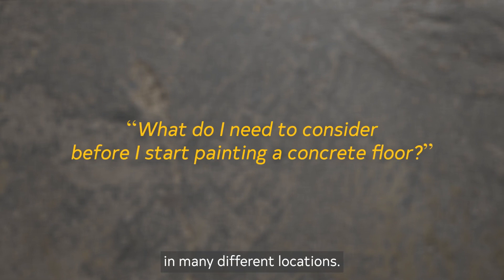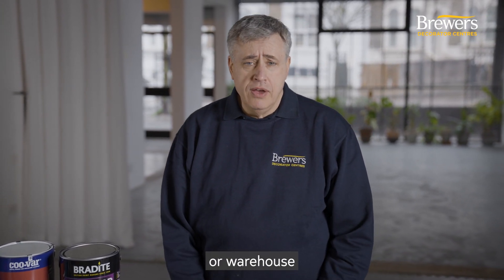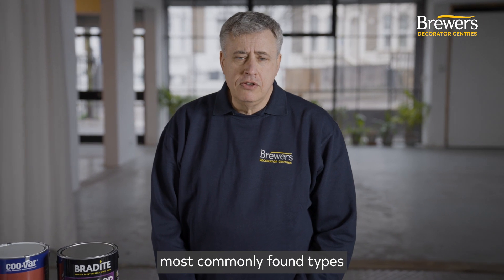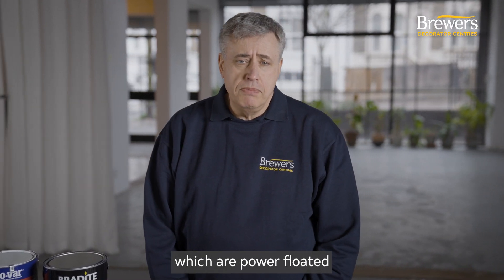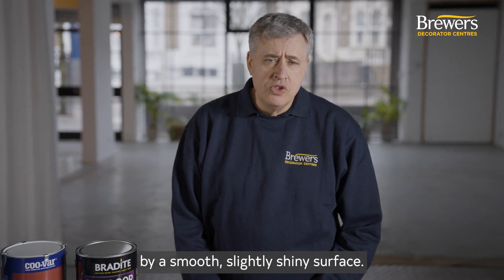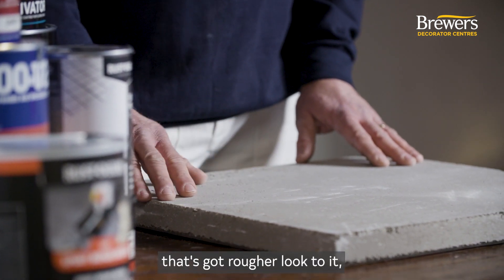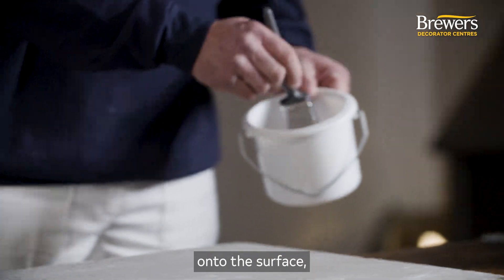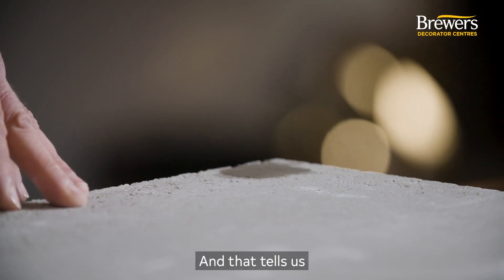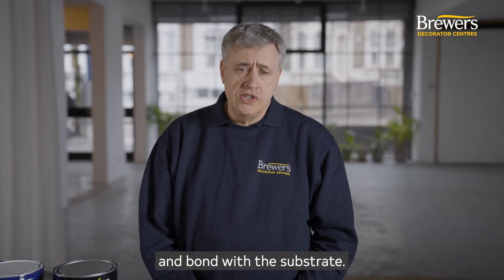Concrete floors can be found in many different locations — it could be your garage at home where you park your car, or a factory or warehouse where forklift trucks are moving pallets. We're going to deal with the two most commonly found types of bare concrete floor: power floated and concrete screed. Power floated concrete is recognized by its smooth, slightly shiny surface. A concrete screed has a rougher look, and if we put some water onto the surface we can see that it soaks in — telling us that any paint applied at the right consistency will soak in and bond with the substrate.